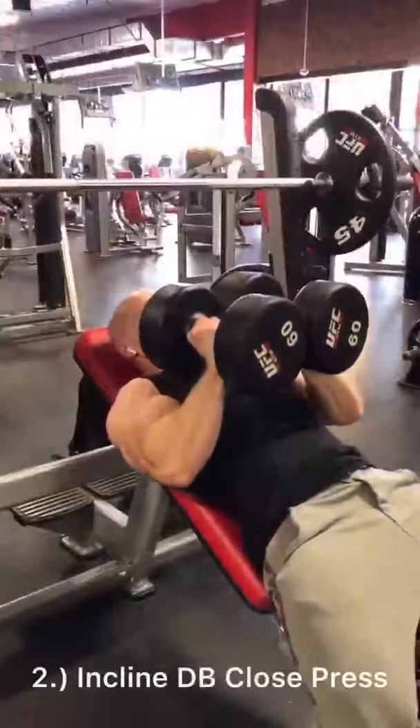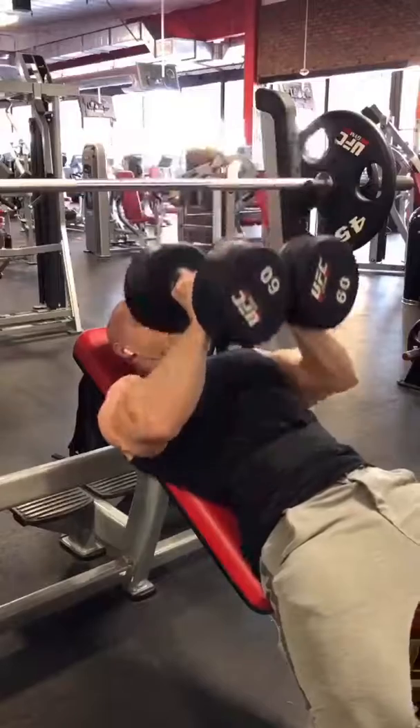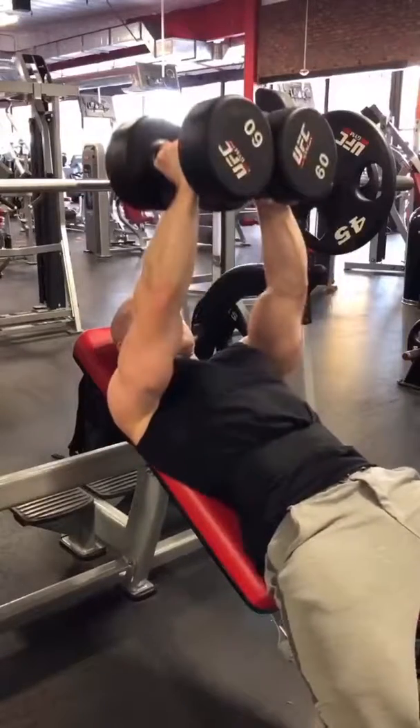Then I'm going to go to a close grip dumbbell press, making sure the top part of the dumbbells hit my chest, keeping those parallel to the floor at all times.